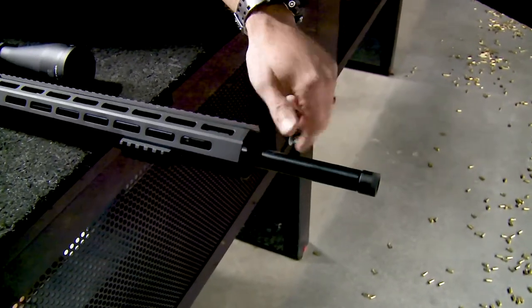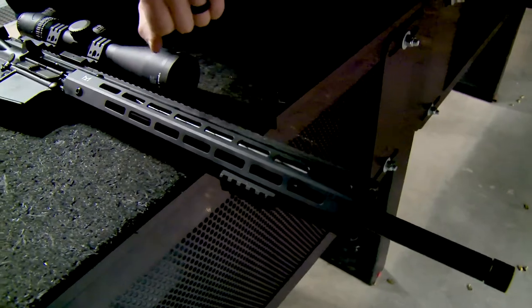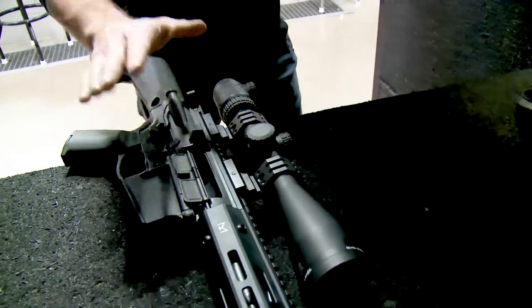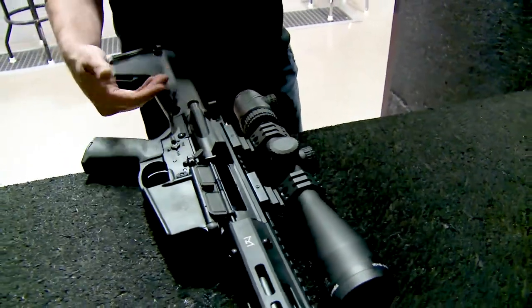Coming off the end here: threaded barrel option, torqued gas block, as well as the M-LOK handguard everyone's moving towards, and again Smith & Wesson Performance Center quality on the entire build.